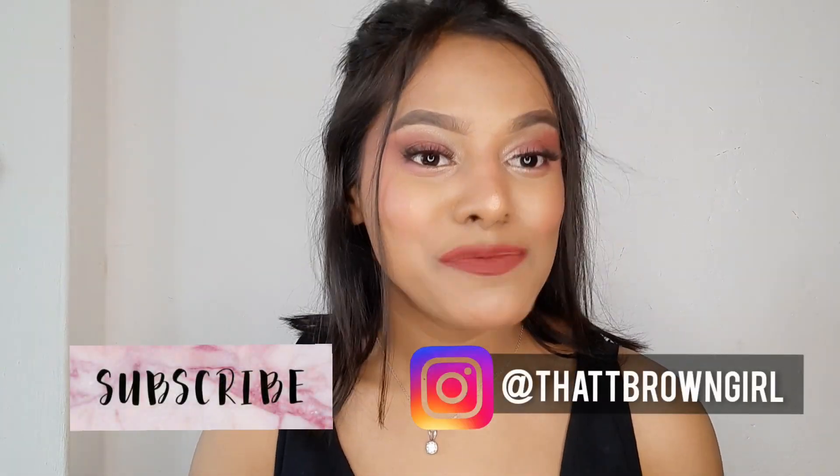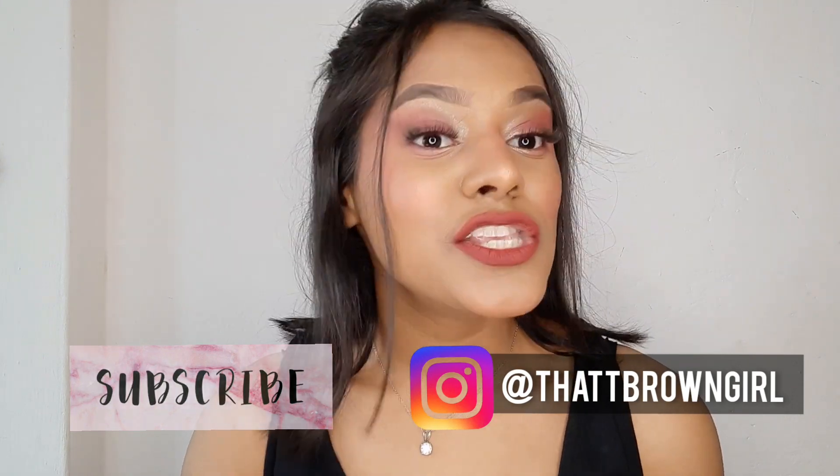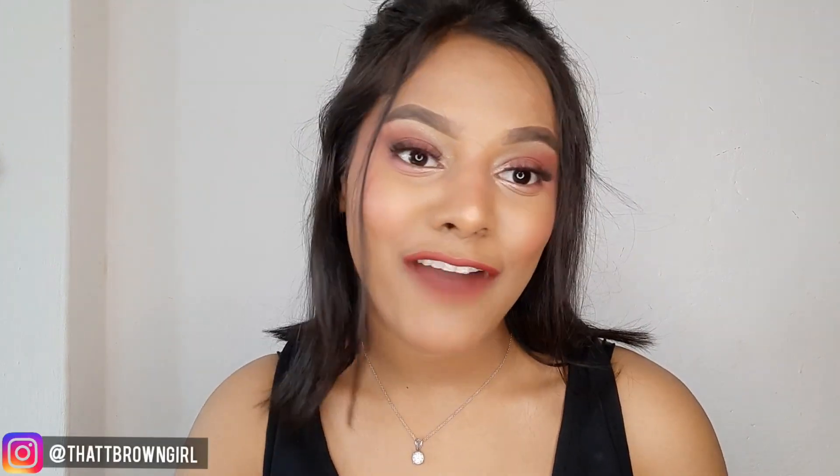Hi guys, what's up and welcome back. If you're new here, my name is Sonal Yadav and I post beauty related content on my channel. Please make sure to subscribe if you haven't already.